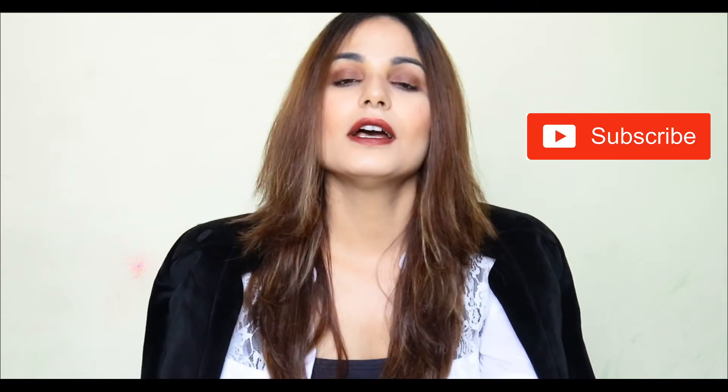Hey everyone, welcome back to my channel. You are watching Pihun Style by Kunita Parashar. In today's video, I have recreated this Priyanka Chopra inspired look. I really like her and because of her classic shades and classic look, I was really inspired by her. So today I have created this Priyanka Chopra inspired look.